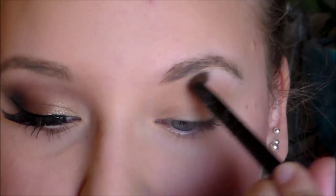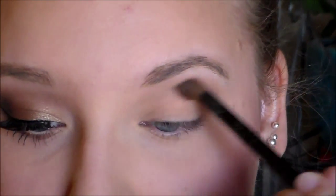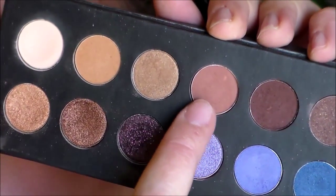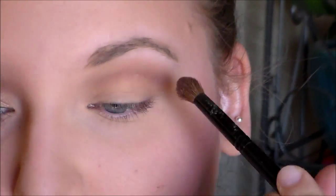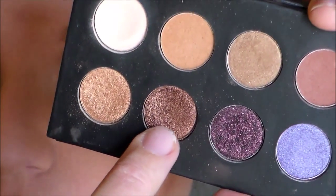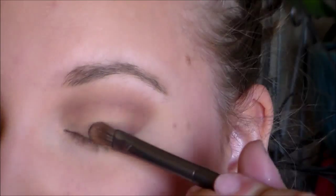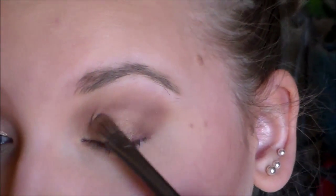First I'm taking the shade Naked and using that as a transition shade in my crease. Then using the It's Judy Time palette, I'm taking this reddish brown color and putting that in my crease. Then taking the bronzy shade in that same palette, I'm going to place that on the outer half of my lid up to the crease.